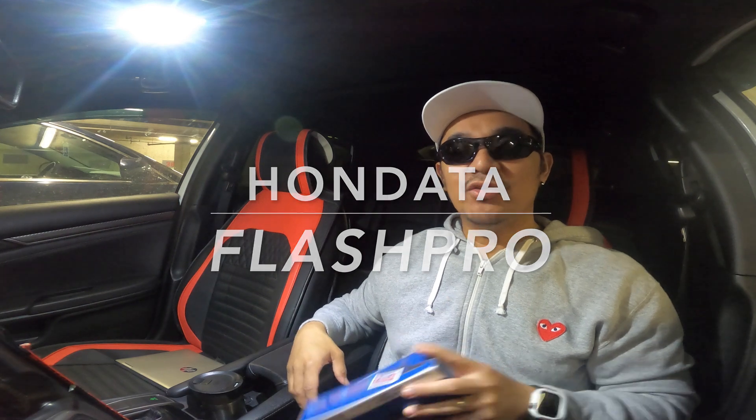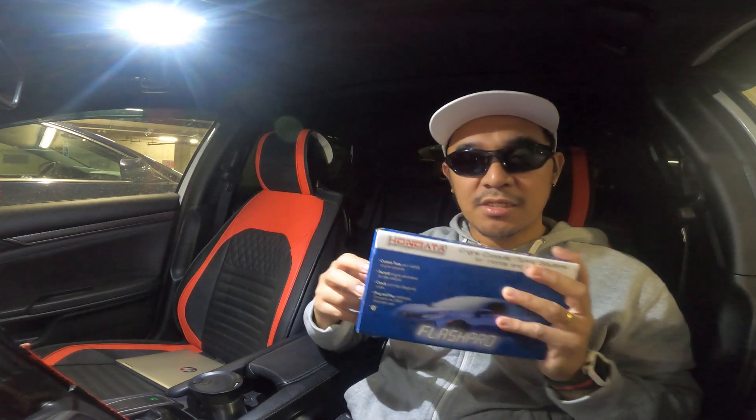Hi guys, welcome back again to the channel. In today's video we're diving into something that I've been hyped to do for a while — installing this Honda on-data Flash Pro in my 2017 Honda Civic.